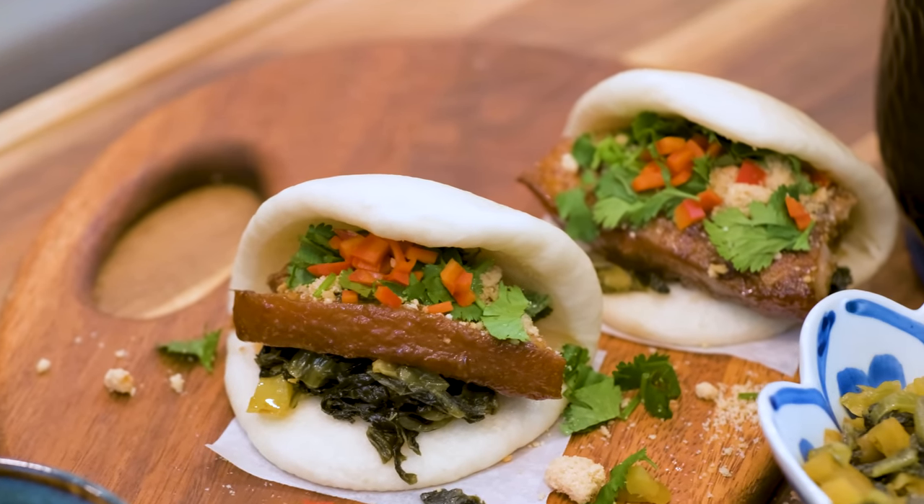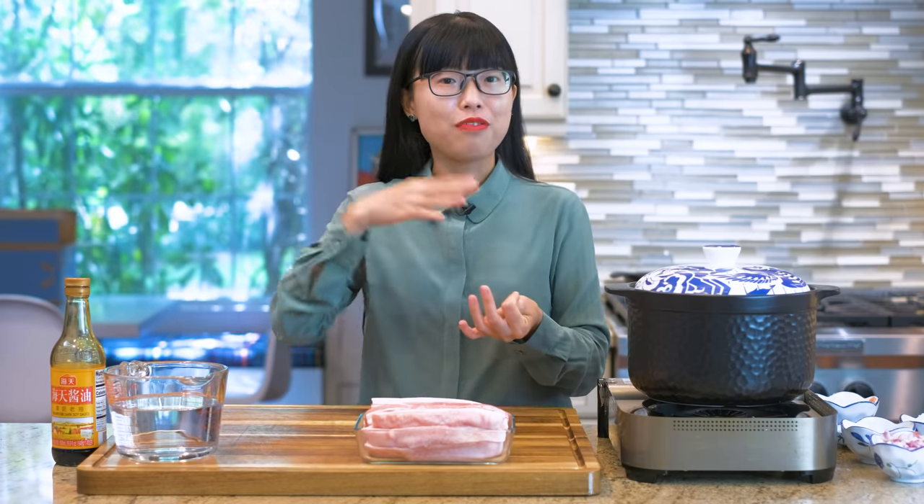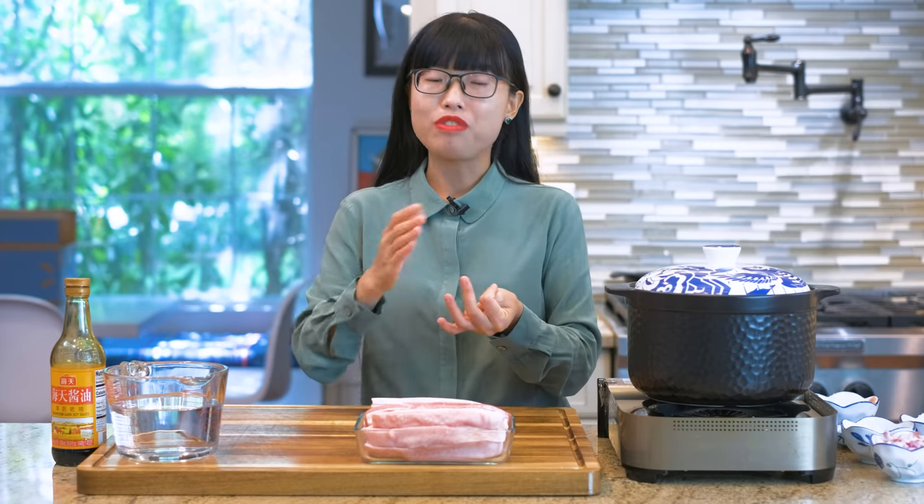An authentic Taiwanese Gua Bao consists of a few different components. The tender braised pork belly and the fluffy steamed bun are the foundation. Based on that, we will elevate the flavor with some pickles and peanut powder. Let's start with the braising because it is time consuming.